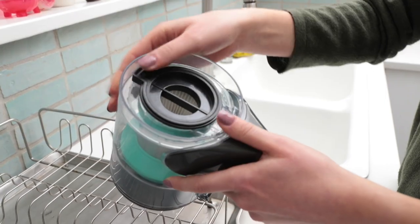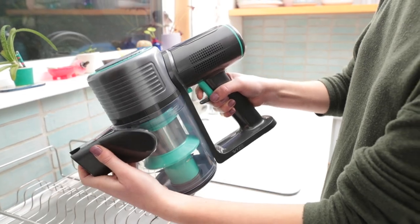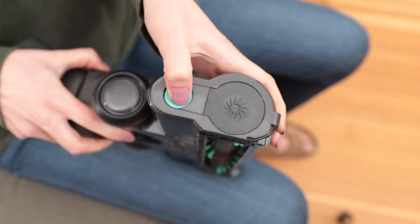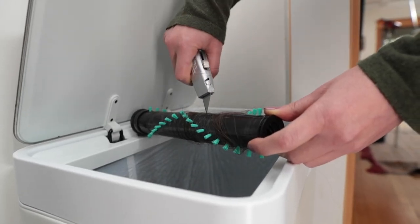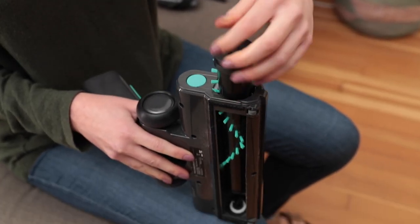Then return the filter to the filter housing and reinstall the dust cup to the main unit. To clean the brush tool, push the brush release button and remove the rolling brush. Then run a razor blade down the groove of the brush bar to break up any hair and debris. Clean the brush and reassemble the brush tool.